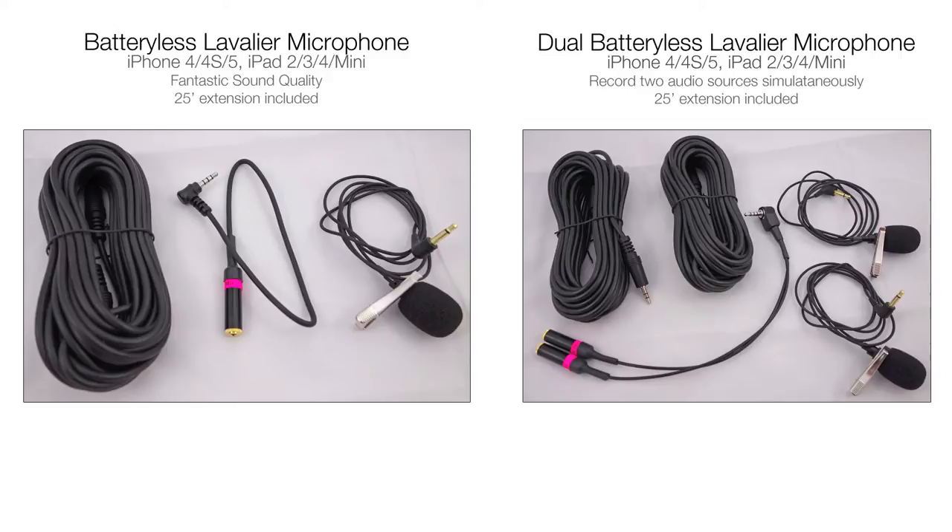This is nice because when you're out doing a video shoot, you don't have to worry about the battery going dead in your microphone. As long as your iPad or iPhone has power, your microphone will be recording audio.